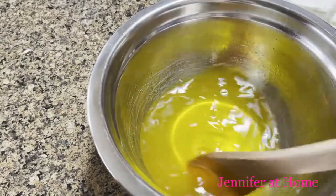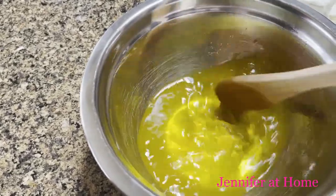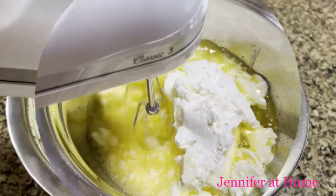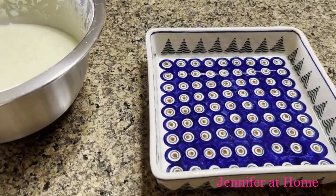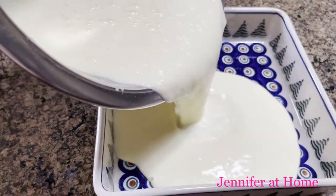Now I'll add in the cream cheese and mix it with the hand mixer until I can get it as smooth as possible. Now that the lemon bars are mixed smooth, I'm just going to take the entire bowl and dump it right into an eight-inch by eight-inch casserole dish.